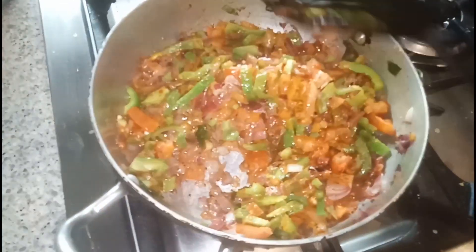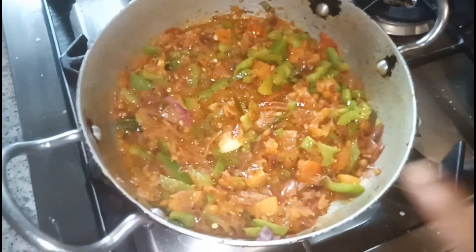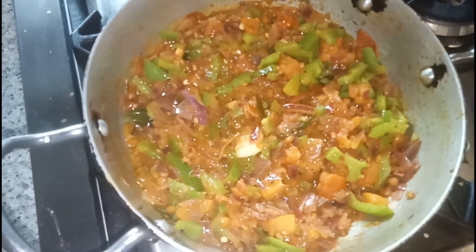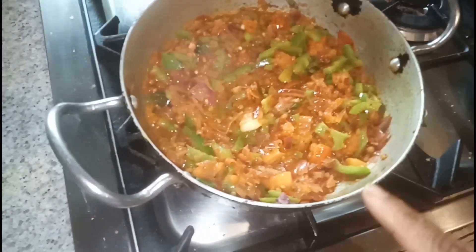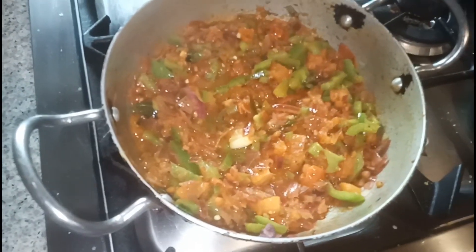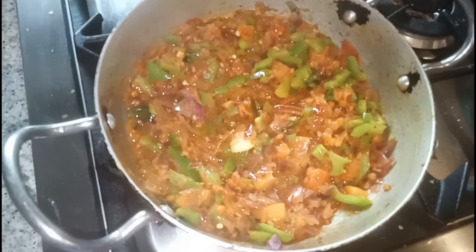The stuffing for the dosa is ready! The masala is ready and it's time to switch off the flame. At the end I'm going to add chopped coriander leaves on top. When it cools down we will make the dosa.